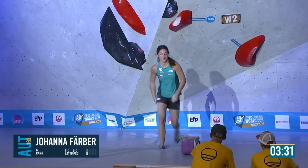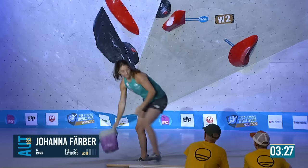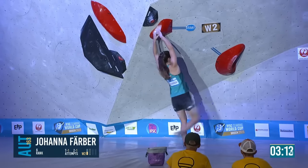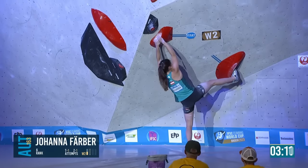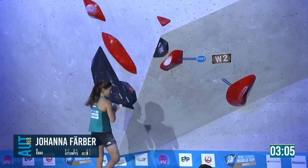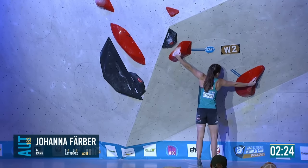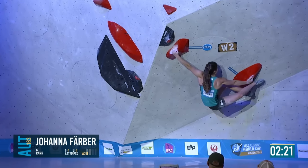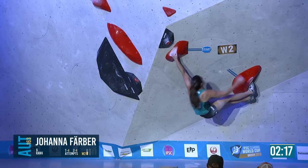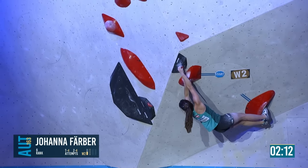It's a core-intensive start with both toes up. Doesn't look like the easiest toe hook to get in. She needs to start the boulder with the correct number of limbs on each hold — that's why that heel hook method requires twisting to get around the corner a little bit.